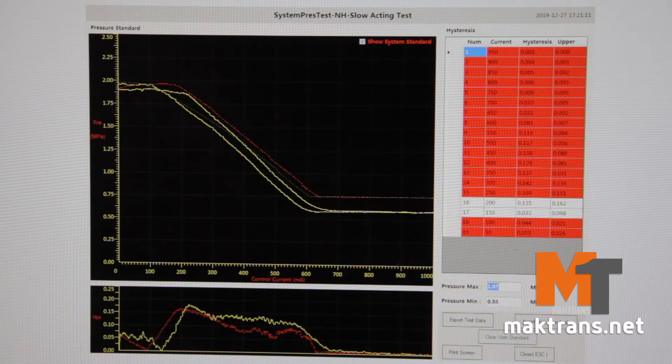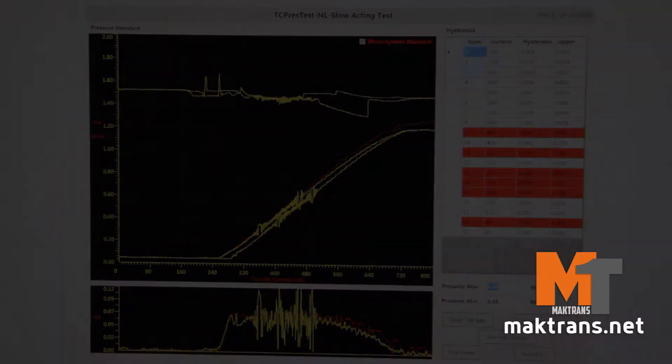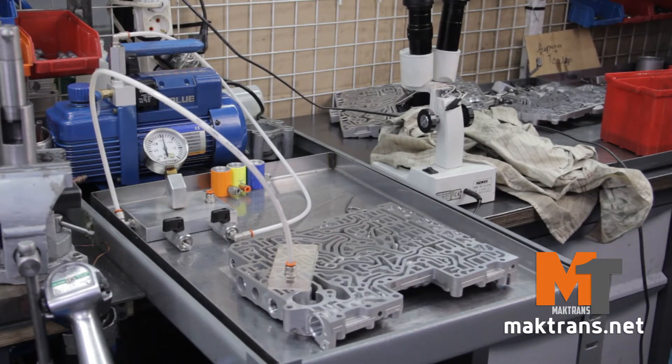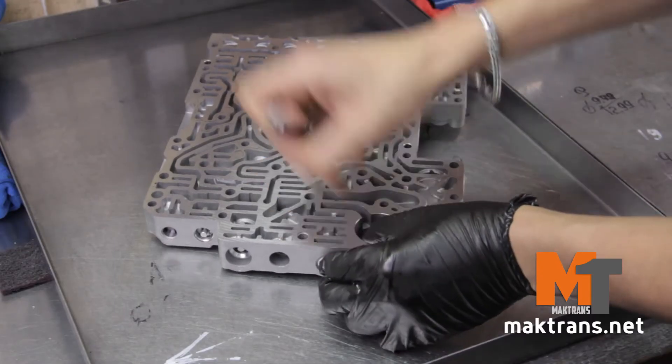On the stand we detected wear of a main pressure valve boost sleeve, as it is the trouble spot of all ZF gearboxes, from the 4-speed to the 9-speed models. The following warning signs can help identify the boost sleeve failure: diagnostics detects high-pressure errors.